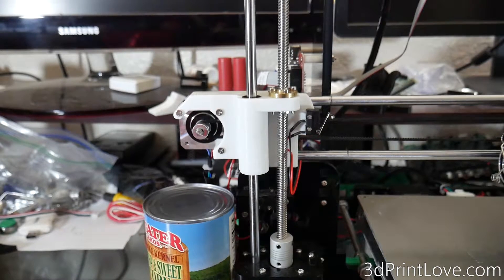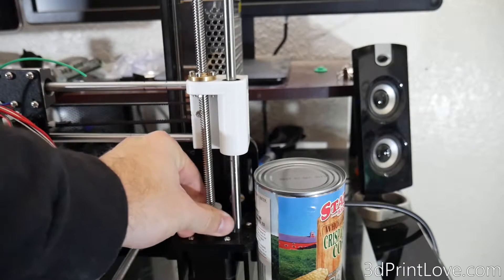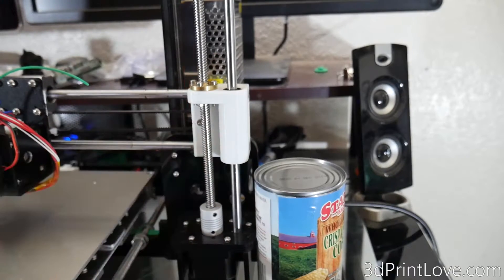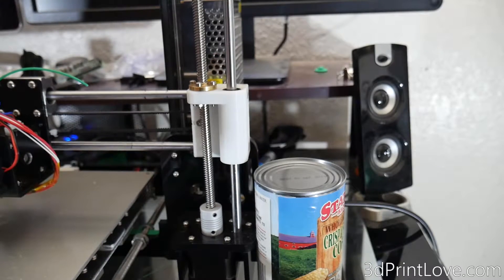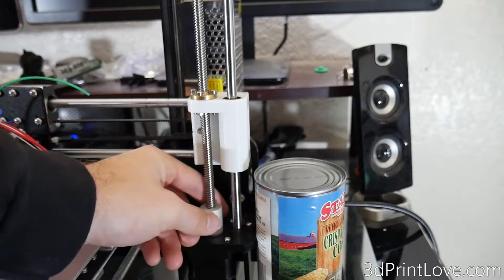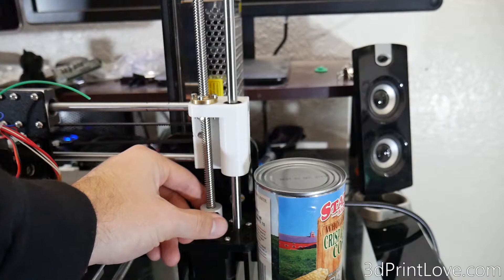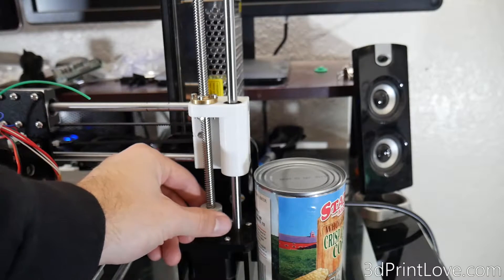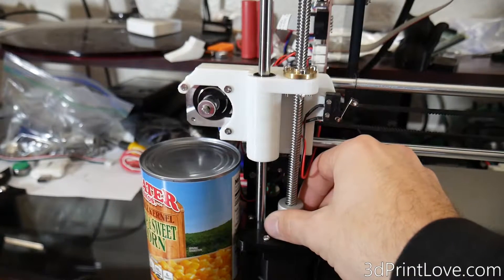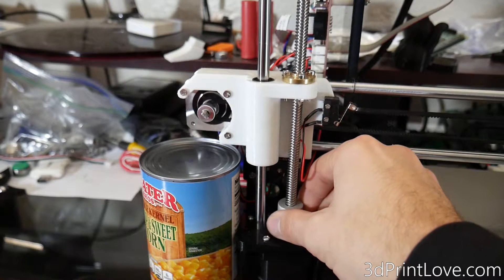Then you're going to go ahead and just use your hands — make sure your printer's off — and just lower the lead screw or the threaded rod until the bottom of the plastic piece, metal piece, or whatever your printer has is lined up with the top of the can. I just do my best with eyeballing it and that's usually fine — I get it really, really close. On some printers, you can actually put the can underneath it and have it touch so you'll know exactly, but I've done this many times just by eyeballing it.